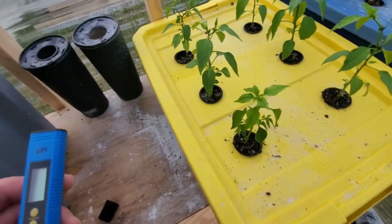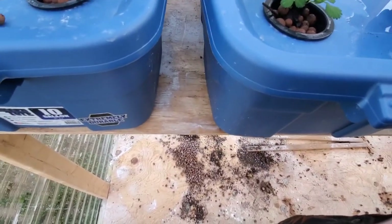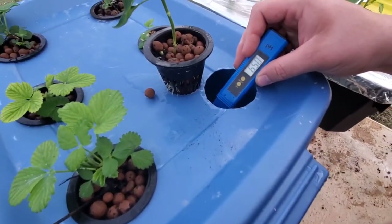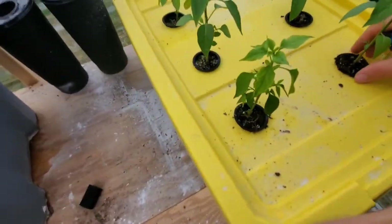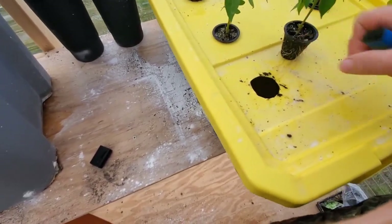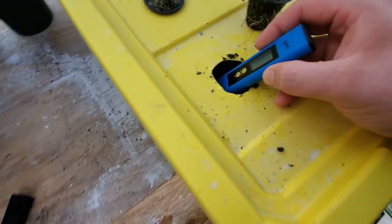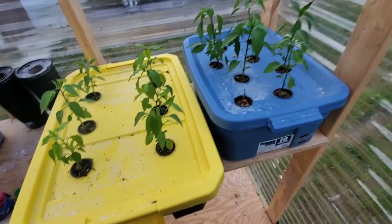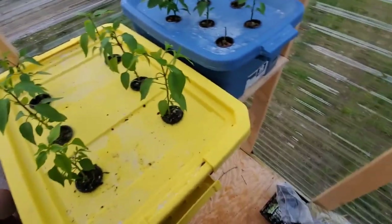My water with nutrients comes out really consistent — at least I know I'm getting my nutrients. It's pretty similar, right around 6.5. The only problem is getting better control of it. This one here is reading 7.98 because I haven't put any nutrients in it yet — my tap water runs at around 8.